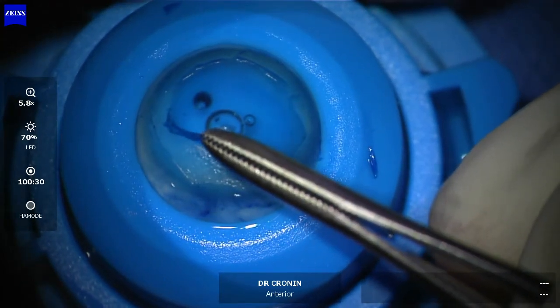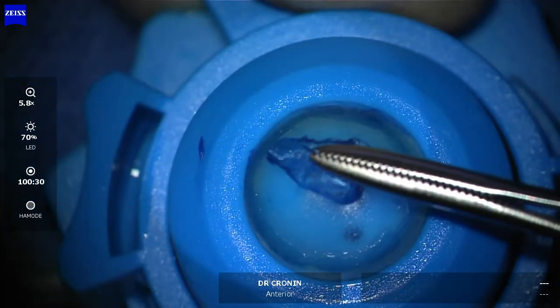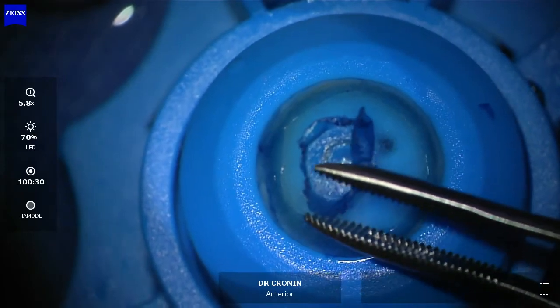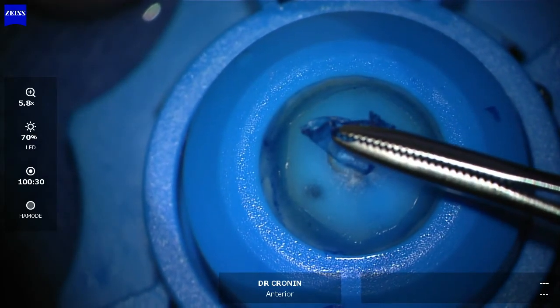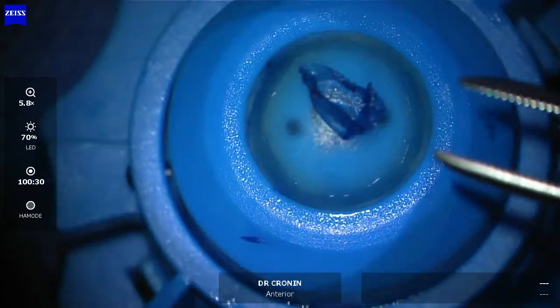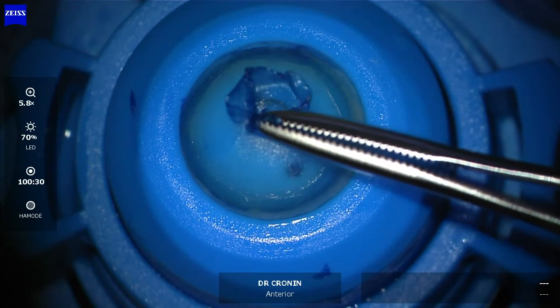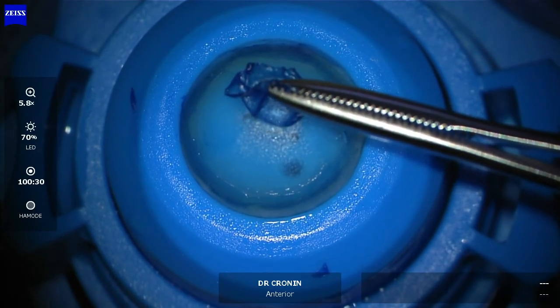I do find this to be the safest and most effective way of peeling Bowman's membrane once you've got an adequate start to it. Always peel centrally towards the centre of the cornea, and with the Moorfield's forceps it really is the most efficient, safest, and most effective way once you've started and you've got a nice 360-degree separation of Bowman's membrane from the stroma.